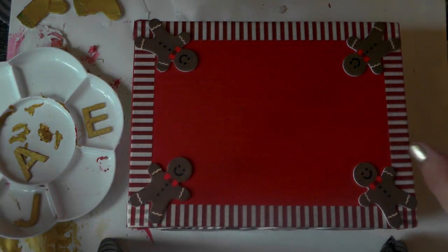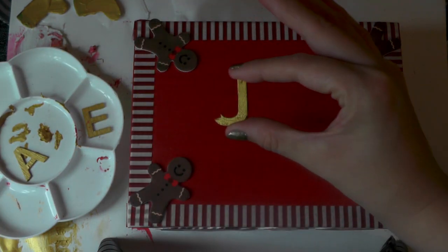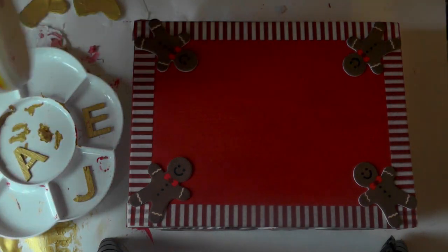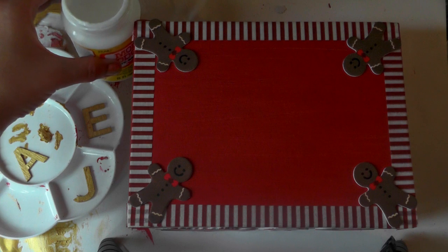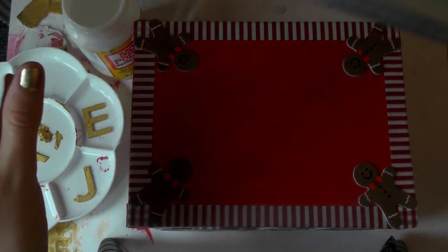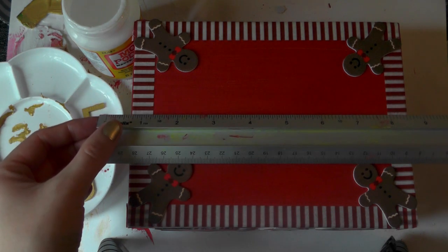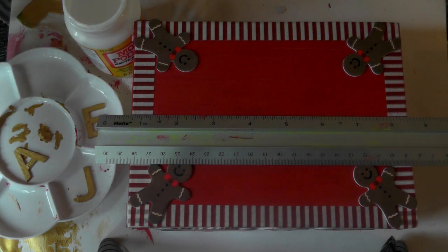Next I've got my wooden letters, and I've given them a quick go over with some gold paint to make them really stand out. Now for the magic ingredient — Mod Podge. I'm using it to stick on my wooden lettering and it's also going to cover the entire box and be used as a sealant, which is why I love Mod Podge so much. The glitter Mod Podge would look really nice on these boxes as well.